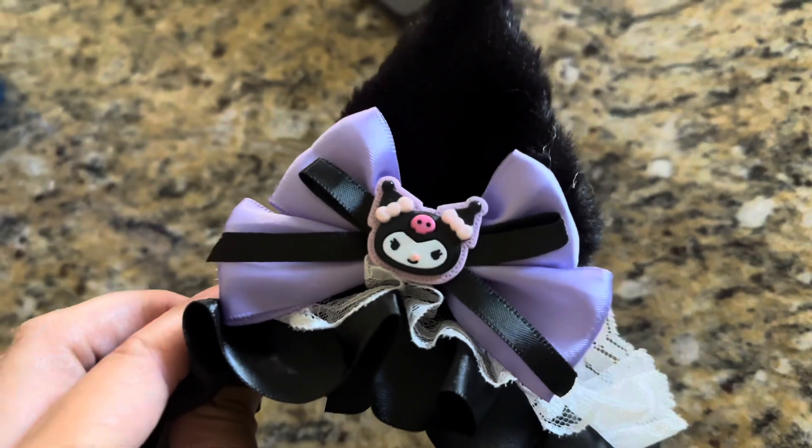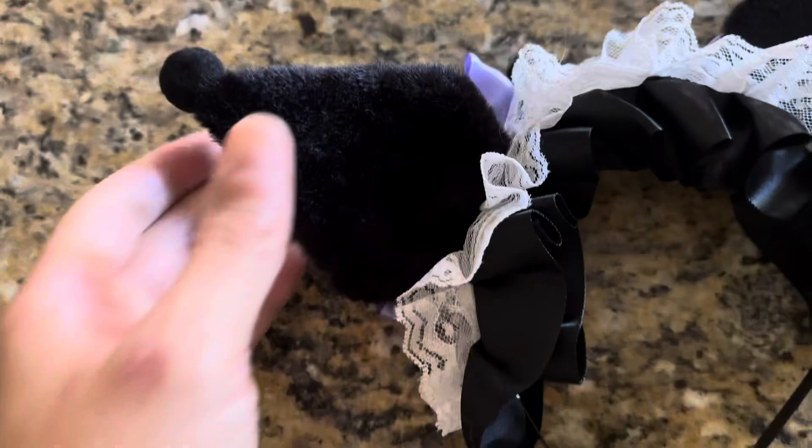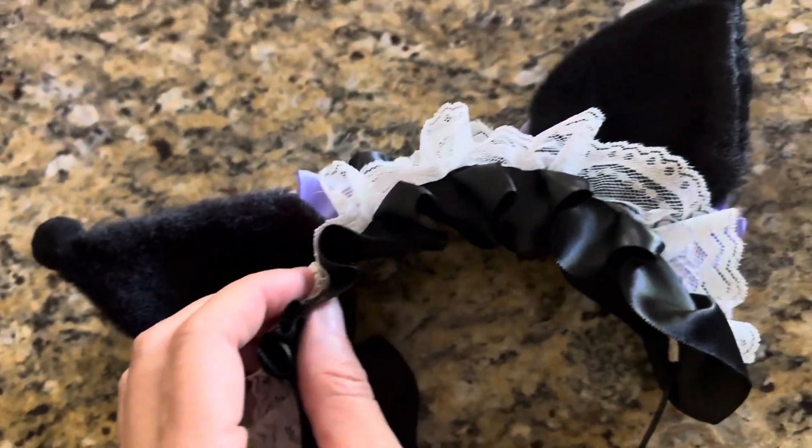Very nice. I love the different layers of the different types of fabrics — it really makes it stand out. I like that the lace is see-through so you can get that color popping through the lace.